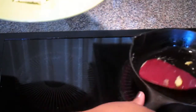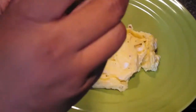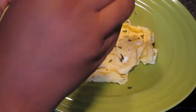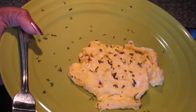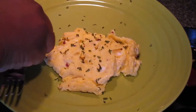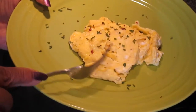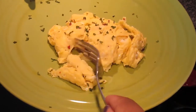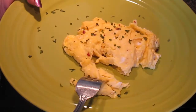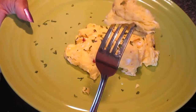Move my skillet off the stove here. And to step it up, add a little parsley on top. It should be nice and fluffy on the inside — see there, nice and fluffy.